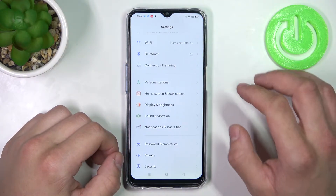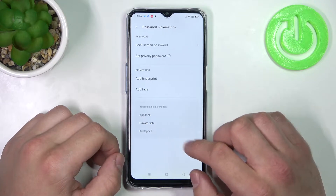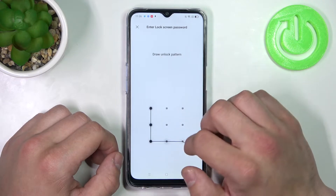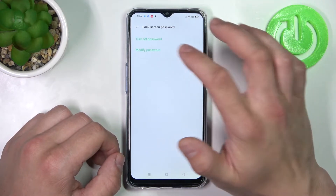In the beginning, let's go to settings and enter Password and Biometrics. Now enter lock screen password, confirm, and select modify password.